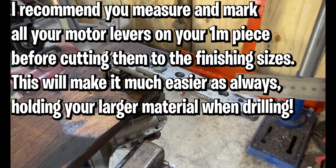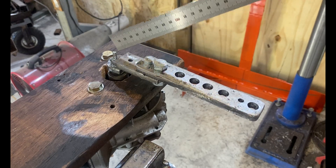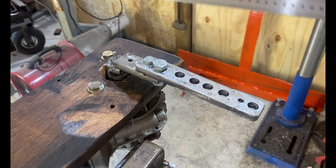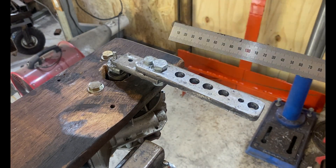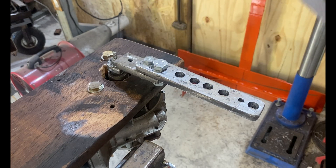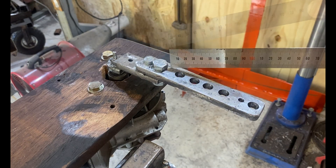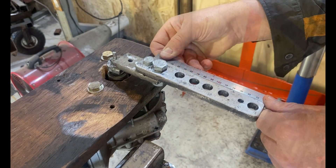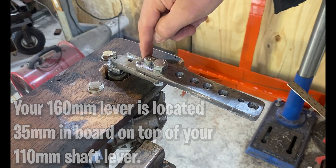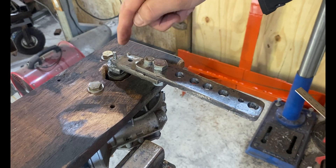Once the first two holes have been punched, you will need to place your 110 millimeter, 30 by 8 millimeter mild carbon steel on top and mark those first two holes onto your 110 millimeter bracket, so you can punch that bracket and drill those holes. This top bracket is located 35 millimeters onto your 110 millimeters — so it overlaps 35 millimeters inboard.